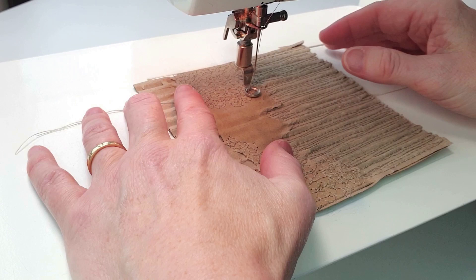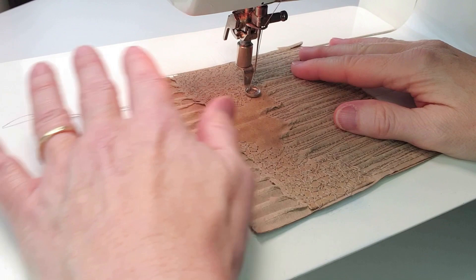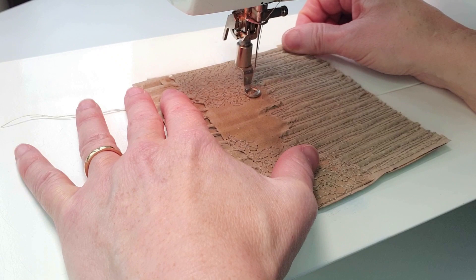So I'm going to put my foot down. My tension is set at standard and I'm going to create a nice even foot pressure, holding my threads to start with, and I'm going to move my cardboard in a circular motion.